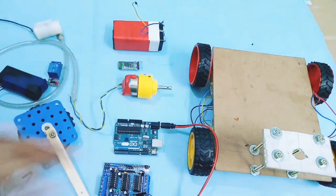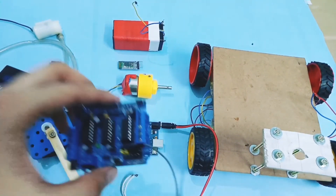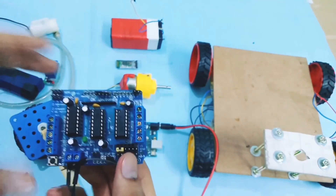These are the components required in this project. The first component I would like to introduce is the motor driver shield. The detailed description is given in the previous video, so just go and watch it.